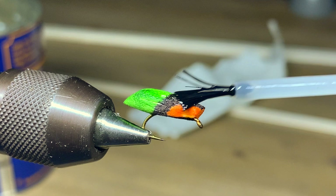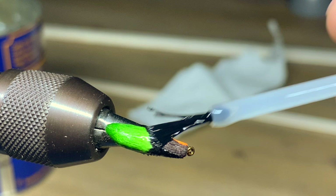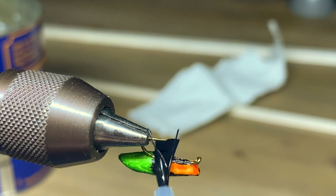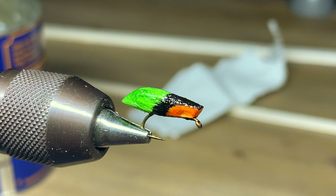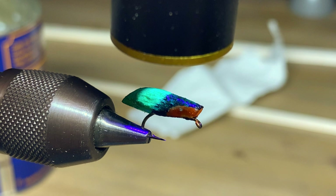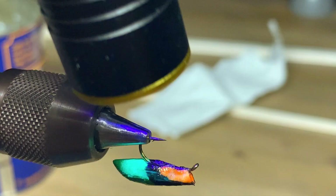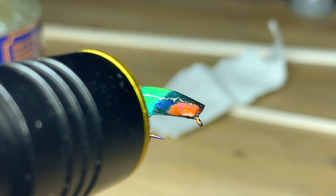Now we're going to apply some resin. I'm using UV resin in this video, but that is not what you want to use to fish them. We're just using UV resin here to make it quick and show you the look of the fly. What you want to use is a two-part epoxy, applied in thin coats and layers — an initial layer just enough to coat the fly, let it dry and cure, then come back with a finishing layer of epoxy a little bit thicker to even out all the lumps and bumps on the body. In this video we're using UV resin with a UV cure light just to save time.